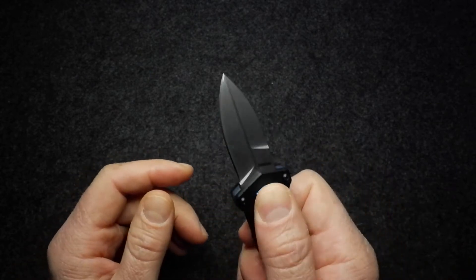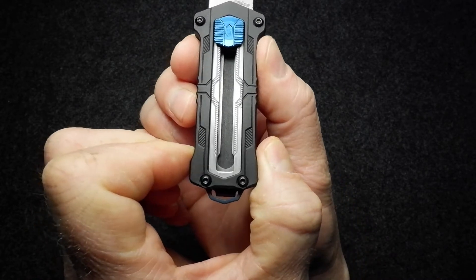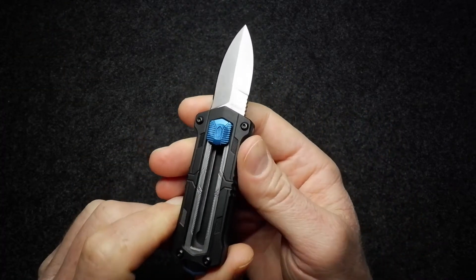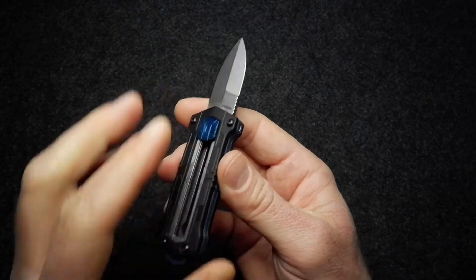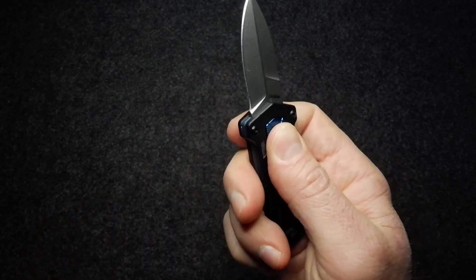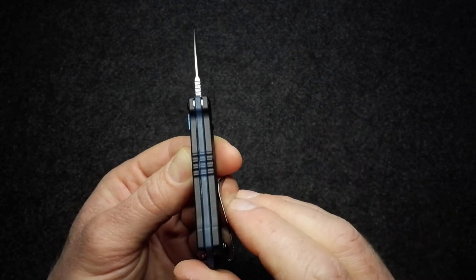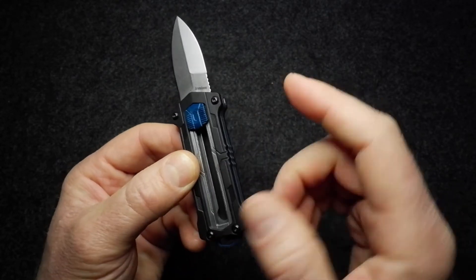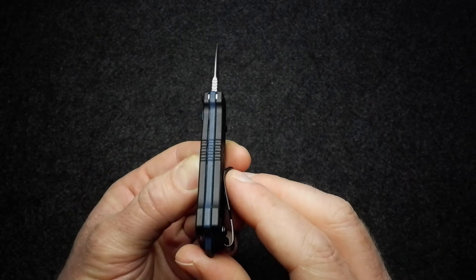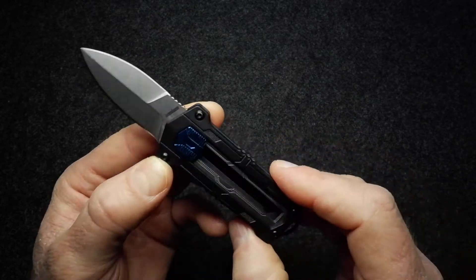There's a little finger guard toward the blade end of the handle, and a similar shape toward the back as well. Torx screws make it easy to open up and clean if any muck gets inside. The construction is a layered, laminated type: glass-reinforced nylon scales on either side, and in between the same material in blue — a nice design touch. Then there's a stainless steel frame on the inside.